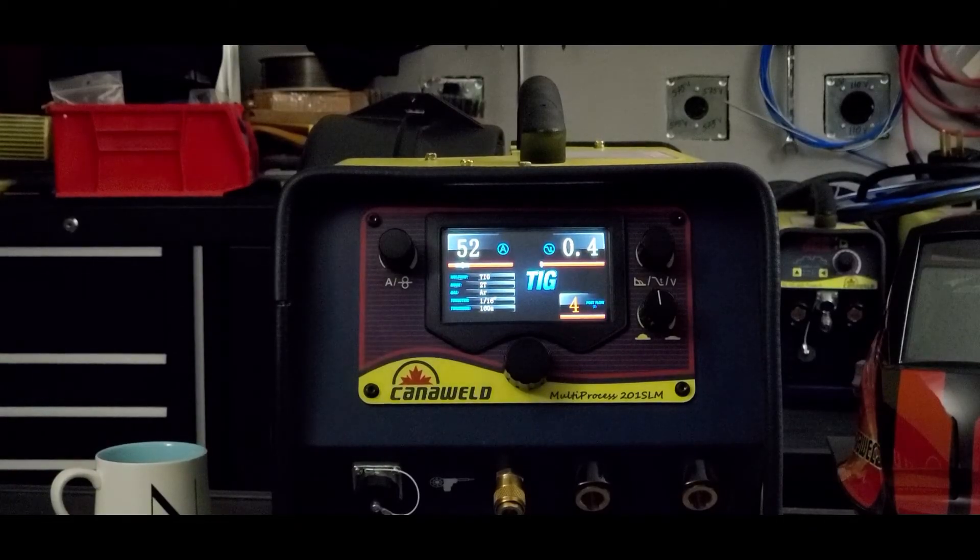It's like having a best friend welder living right inside your machine to help you. Very easy to use. Three-year warranty, 200 amps of power, and totally made here in Canada with pride. Thanks a lot for watching and enjoy your shopping.